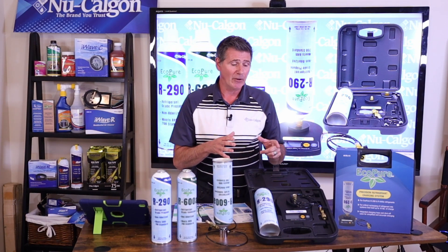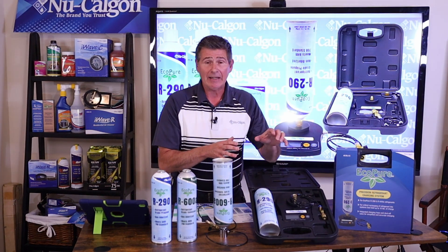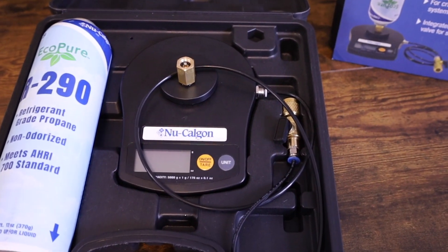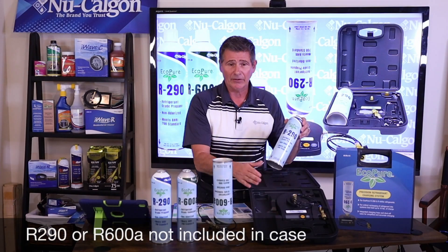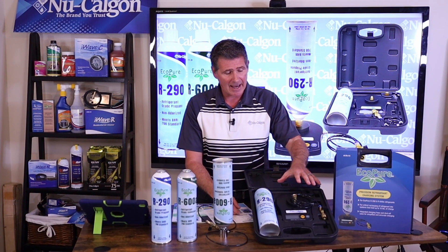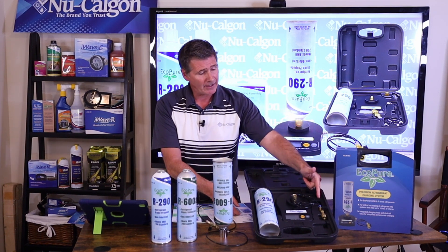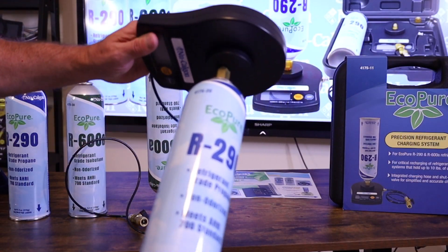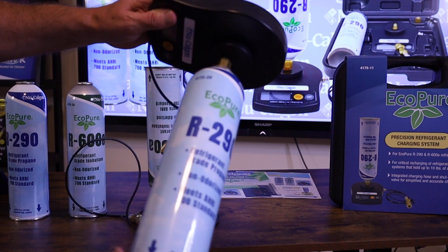What I'm really excited to talk about today is our brand new EcoPure charging system — this is a scale. As you can see, it comes in this great carrying case. The refrigerant will not come in the case with the scale itself — I'm just putting this in here to show you that there is room to put a bottle in there. The scale is fantastic because it allows you to attach the can directly to the scale. It's going to have that charge fitting on the end with that valve, and he's going to want to keep the can upright and begin to screw the bottle onto the scale.